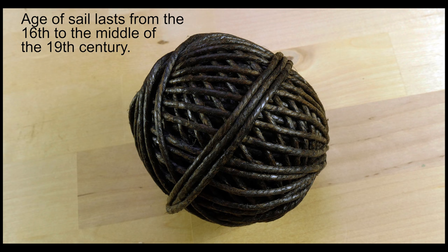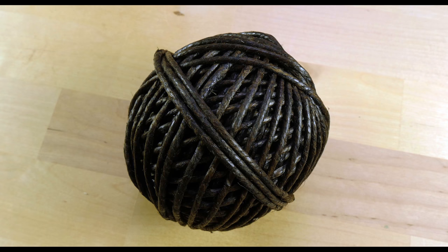So this is marline. This is a specific type of line or cordage that was used to work with rope when ships still ran on wind. Nowadays, marline is a rare sight, but it is still important to know what it is and, if need be, how to use it.